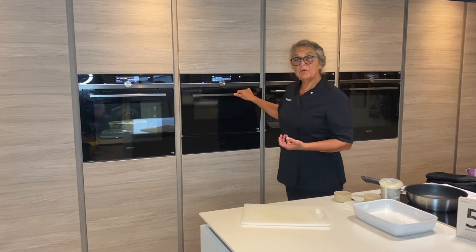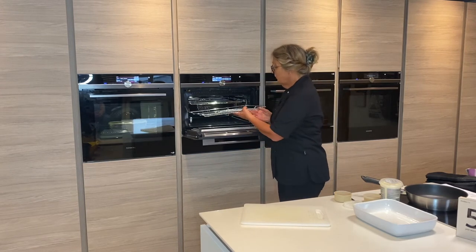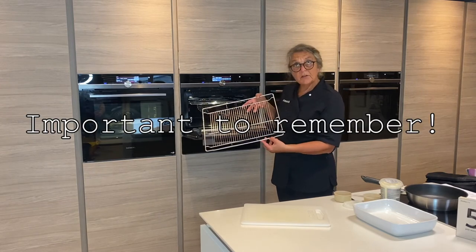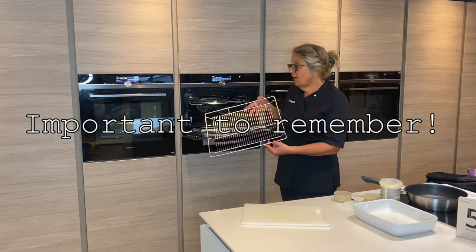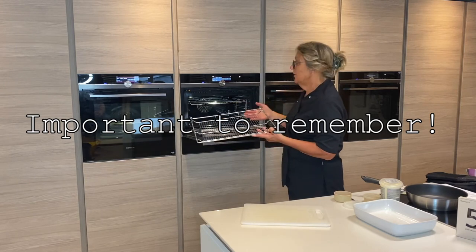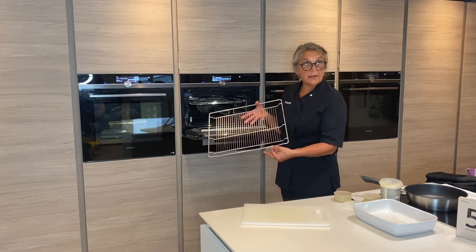Also with these ovens, do remember that when you have the microwave you do have the microwave embossed shelves, and these are the only ones you should be using on the microwave mode. If you do have other ovens at home in the IQ 700 range, do make sure that the microwave shelf goes into the microwave oven.